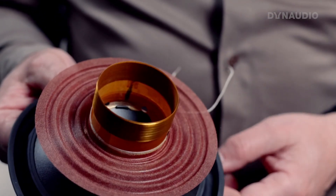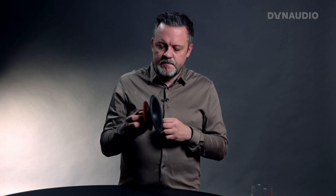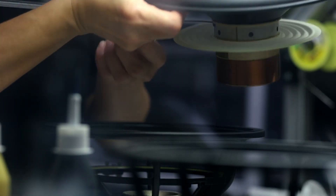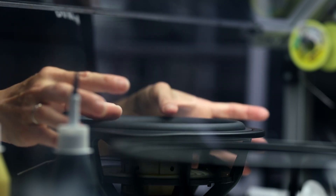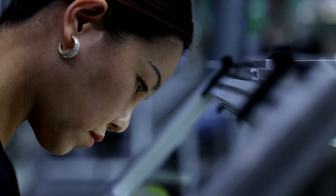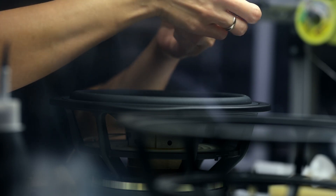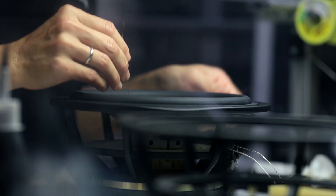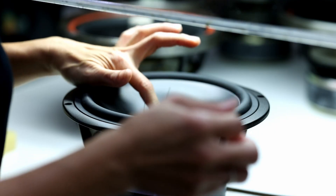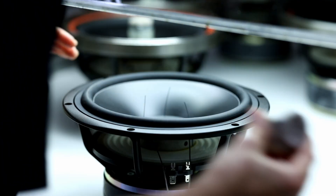Once we have glued on the voice coil to the diaphragm and mounted the spider, we have a complete moving system. This moving system needs to be centered perfectly in the woofer basket, and to do that we actually do have some real holes in the diaphragms. We make three small pinholes, insert the moving system into the basket, then thread three small pieces of piano wire through them. Once the glue is dry, we pull out the piano wire and close these three holes with a tiny piece of glue, so it is again sealed and completely airtight.